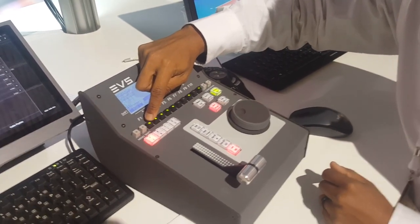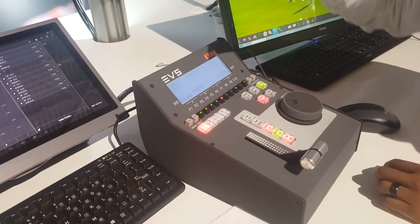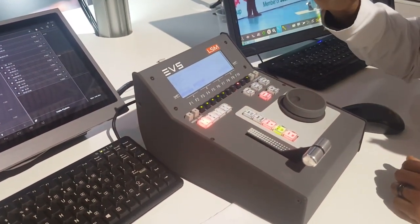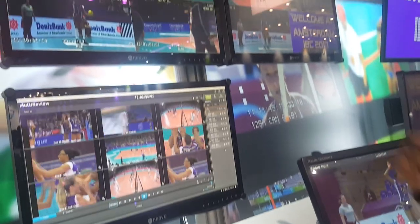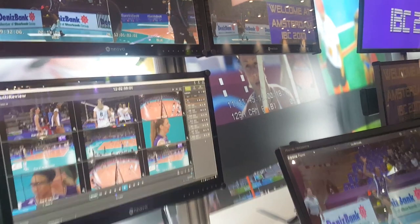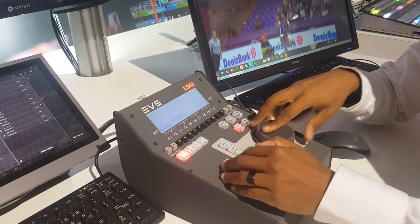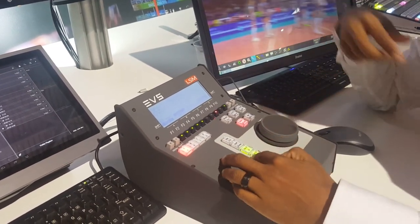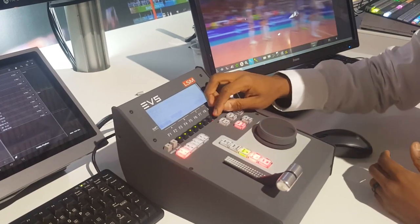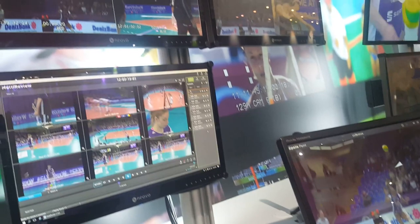If an F key is lit up, that means a clip already exists there. You press it and the clip is automatically called up. You have options to label that clip. You can scroll forward — if I wanted it to start here I could scroll forward and make a new in, and make it out there, so now our clip is shorter.